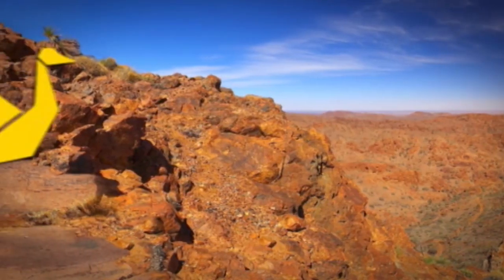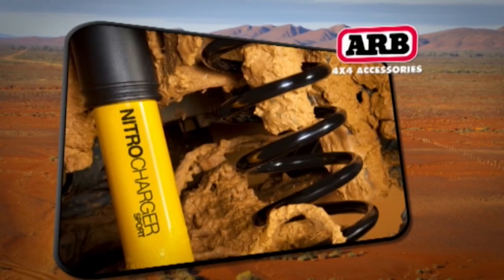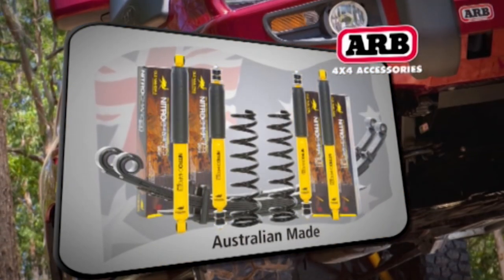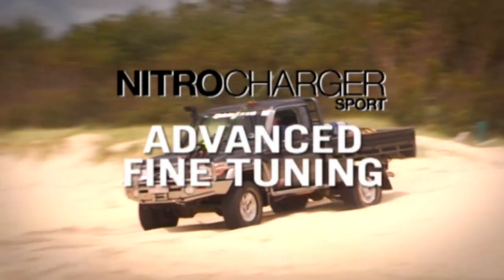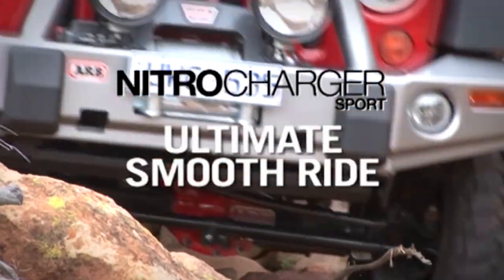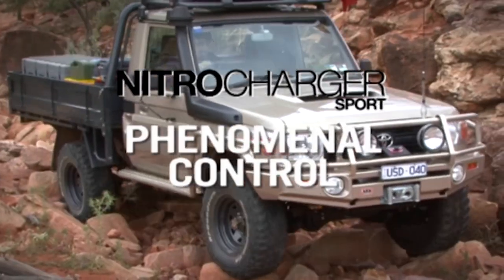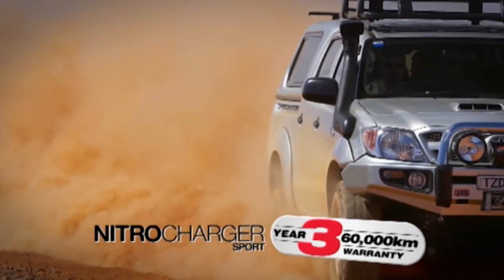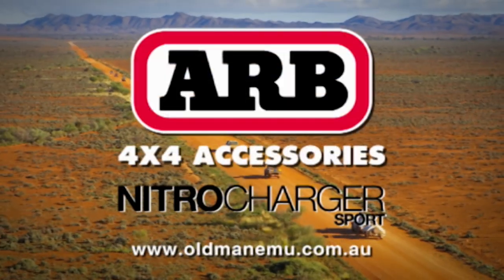The next generation of shock absorbers is here. Leading the way in 4x4 suspension development, Old Man Emu introduces the most advanced and finely tuned shock absorber on the market — the Nitro Charger Sport. It incorporates a new valving system that instantly adapts to all terrain for an outstanding smooth ride and phenomenal control. Backed by a three-year, 60,000km warranty. Built in Australia for Australian conditions.